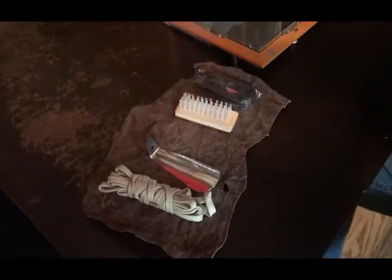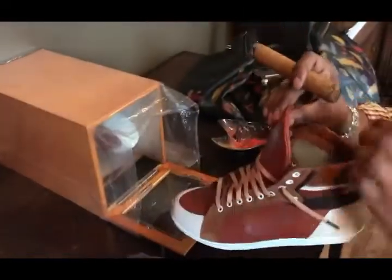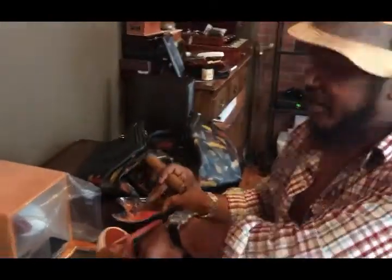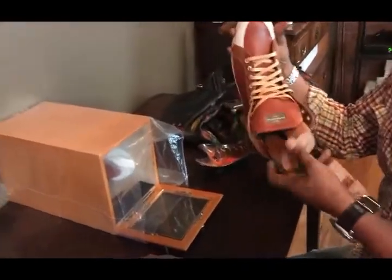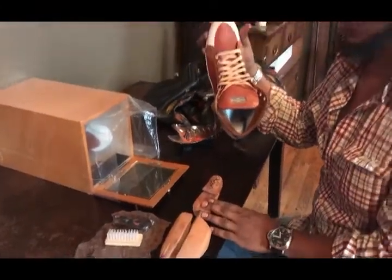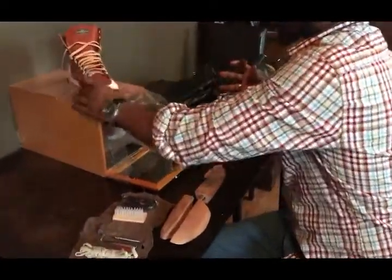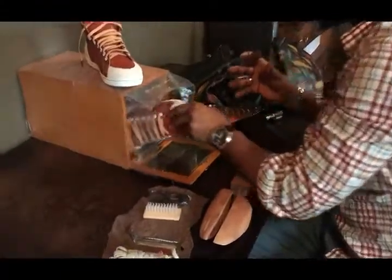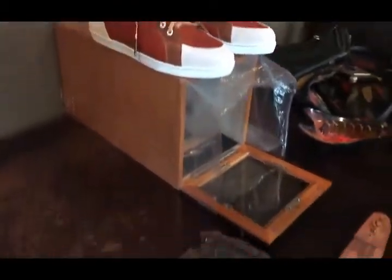We also have another accessory which most sneakers and shoes don't come with — you'd have to buy this extra, but it's very essential to the sophistication of the product. This is the cedar wood shoe tree. You get two shoe trees because you have two sneakers. This will keep your shoes fresh and absorb all the moisture which creates the funk, as we know — that funk is no good.